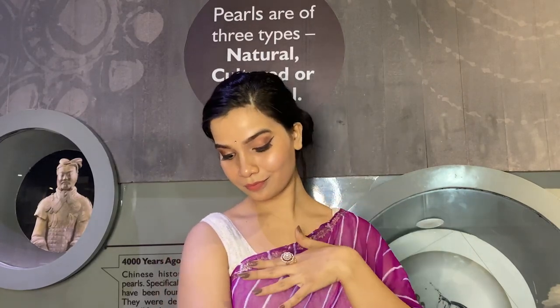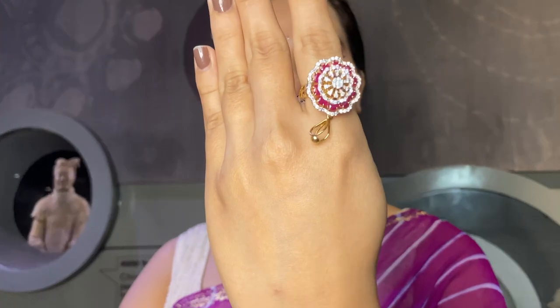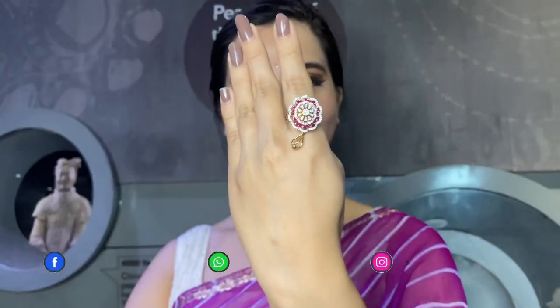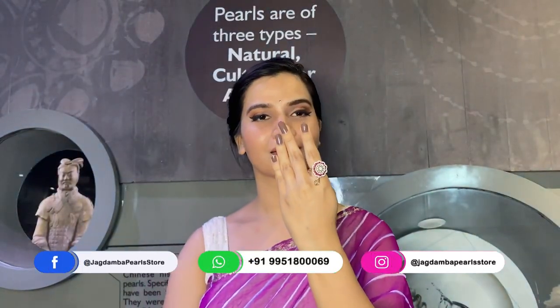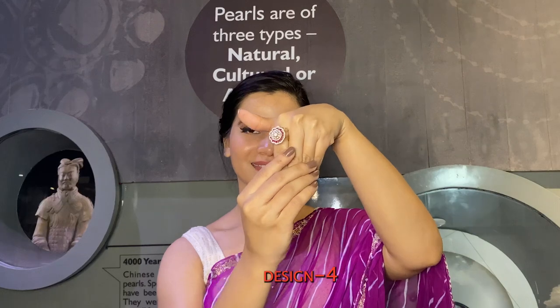If you want to create a custom unique piece for yourself and don't want anything that's been copied, contact the WhatsApp number displayed on screen to create your own unique jewelry. Also notice the beautiful teardrop pattern at the bottom of this ring.